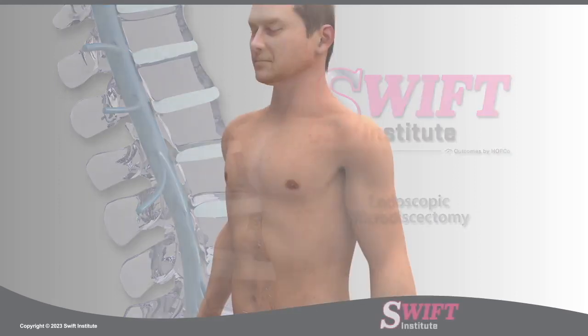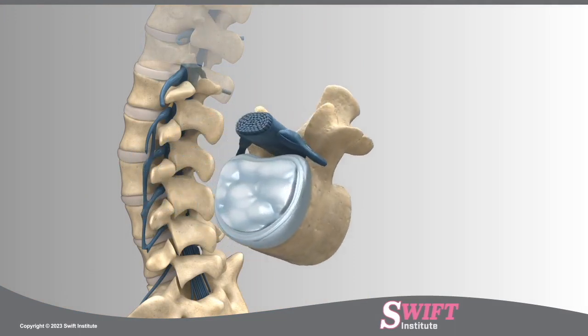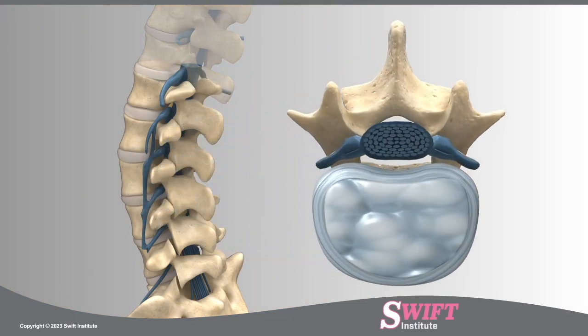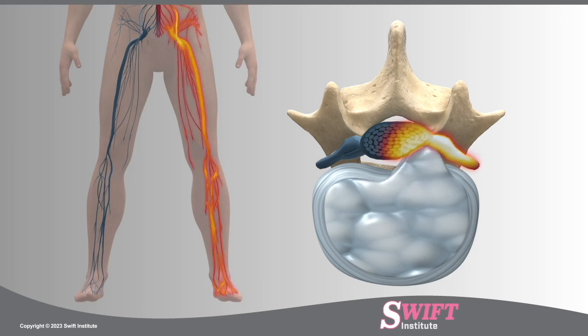At Swift Institute, an endoscopic microdiscectomy is a minimally invasive procedure used to relieve pain and weakness caused by a herniated or ruptured disc, which uses an endoscope for visualization. The herniated disc presses against nerve roots, which causes shooting pain down one or both legs, often referred to as sciatica.